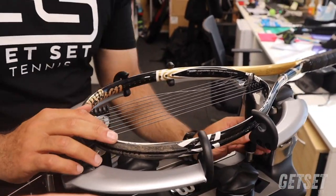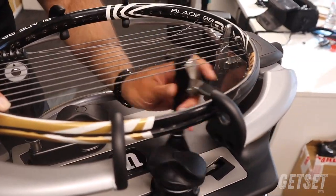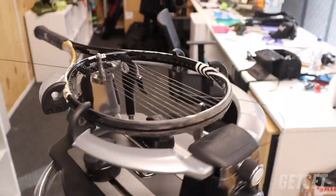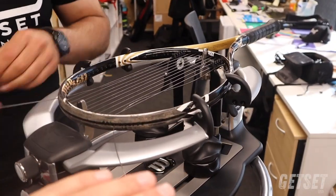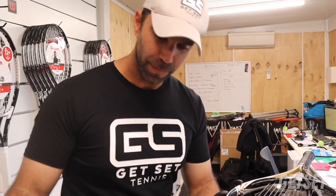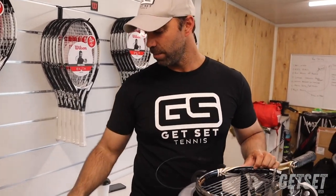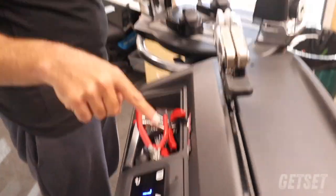Rez is going to continue to do the mains, which you always do first, and then when he gets to the end of the main he's going to do a little tie off. Once you're on a roll, you can only release this clamp if the string is pulled and holding tension. If you release this clamp while the string is not in the tension head, you will lose all the tension throughout the entire string. It is very important that your clamp is holding the tension whilst you don't have it in the tension head. Now we're on the knot string — the final one. There is a button on your machine that has a little picture of a knot. I press that and the number changes — it jumps up five pounds of tension to cover that little gap we can't clamp.